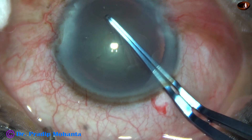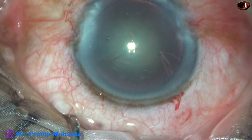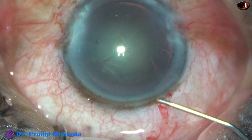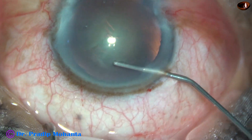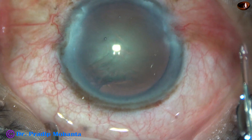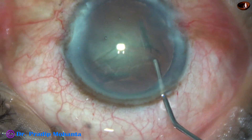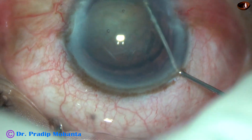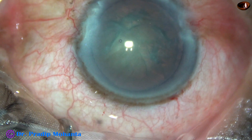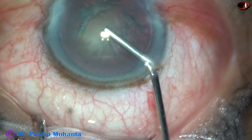And now hydrodissection. BSS is passed just under the anterior capsular rim after expressing out some amount of viscoelastic from the anterior chamber. The nucleus is depressed and then rotated.